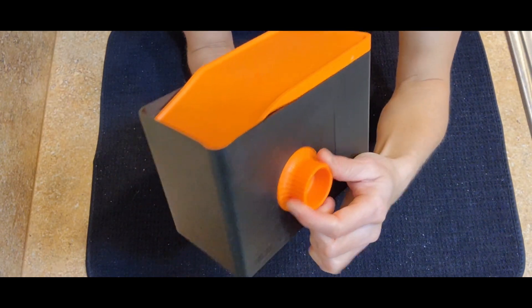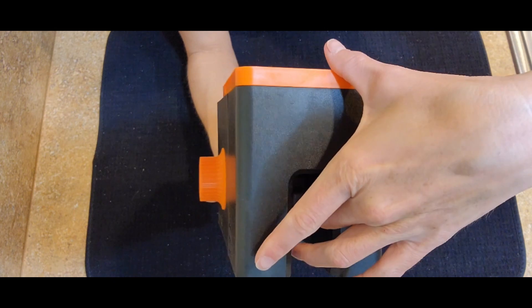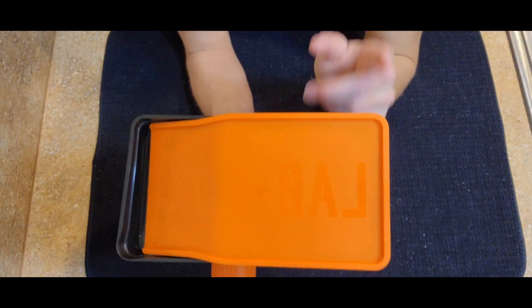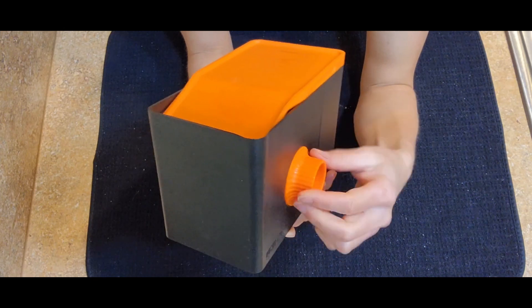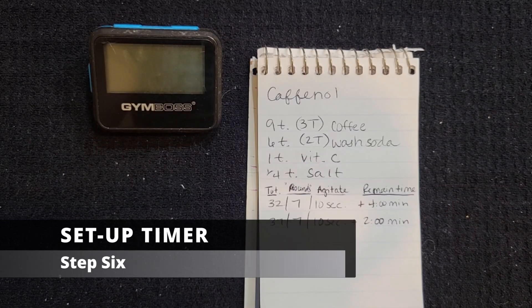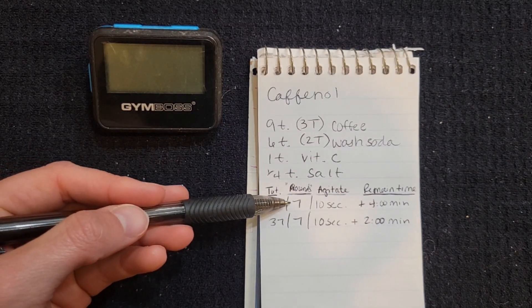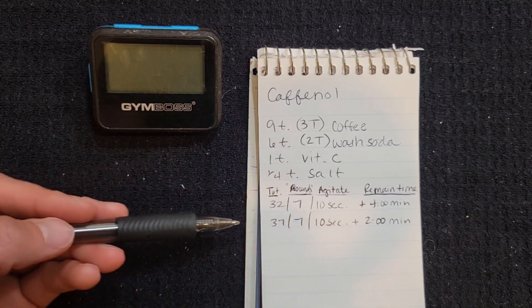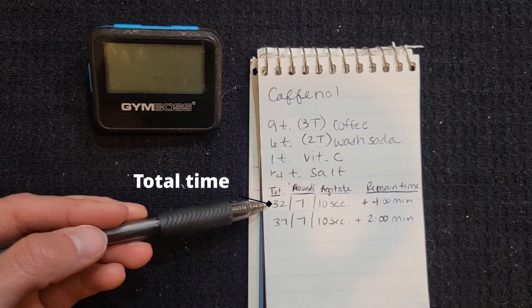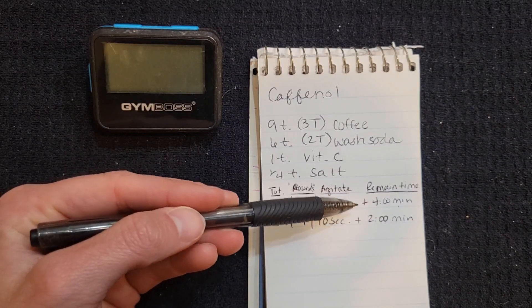I've gotten to the end because I can't tug anymore. There is a clip here with scissors that will cut the film. Now the film has been cut from the cartridge and I continue spinning until it is totally loaded into the spool. Next, make sure your timing is set up correctly. At the bottom of my caffenol recipe I have two lines: 32 minutes with 7-second rounds, 10-second agitation per round plus four minutes remaining; and 37 minutes with two minutes remaining.